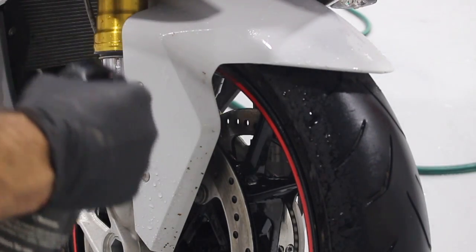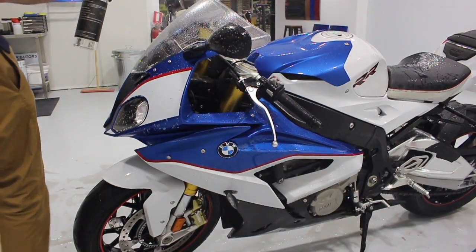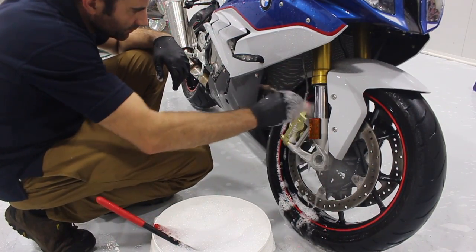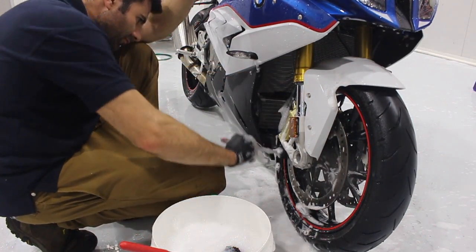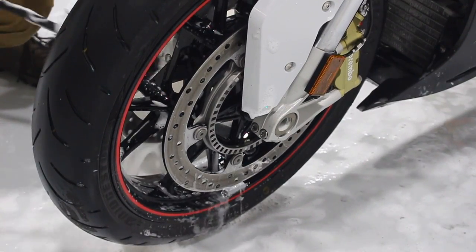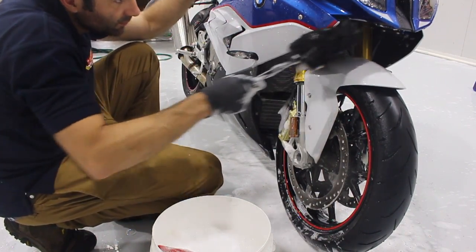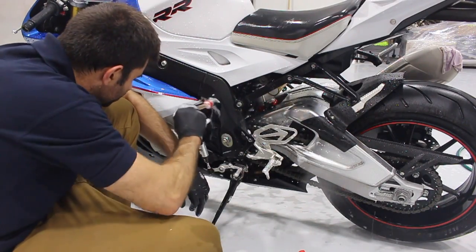Now I'm going to spray the Auto-Finesse Citrus Power — this is a bug remover and all-purpose degreaser. I'm going to spray it over the front of the bike and everywhere where there's bugs and grime, and just let that soak in for a little bit. While that's soaking, I'm going to use a lug nut brush and start cleaning the brakes and the wheels, also using the brush to get rid of any bugs from the radiator and under the front cowling. I'm also using the wheel woolly brushes to get into all the little areas of the front wheels. Nothing cleans wheels like these wheel woollies, especially on bikes — there are so many hard to reach areas and this brush really gets into them. This stage separates the difference between a fully clean bike and a dirty bike, so make sure you get this done right.